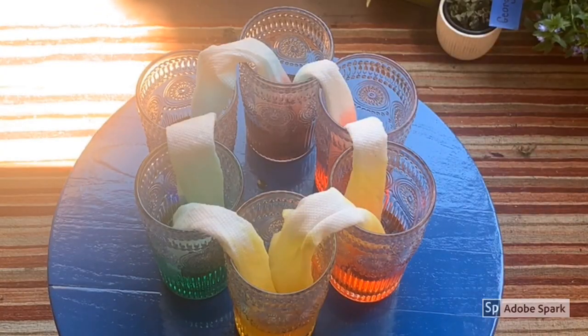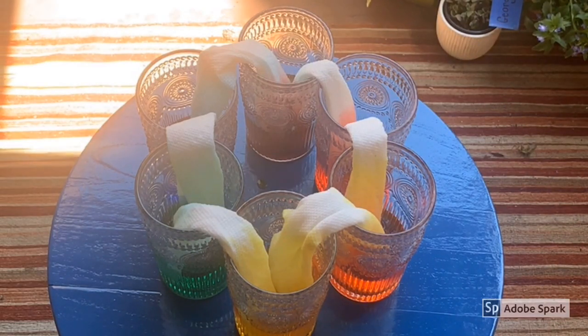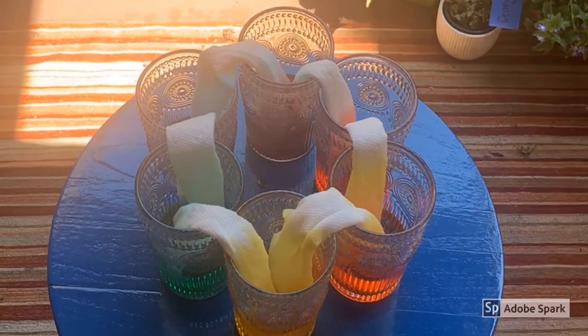The colored water travels up the paper towel by a process called capillary action. Capillary action is the ability of a liquid to flow upward against gravity in narrow spaces. This is the same thing that happens when water climbs up from a plant's roots to the leaves.